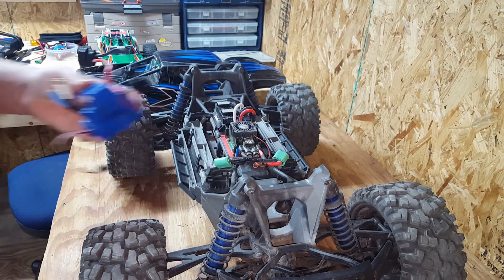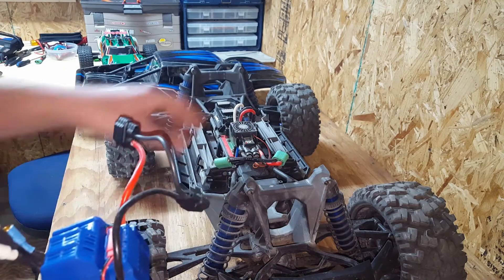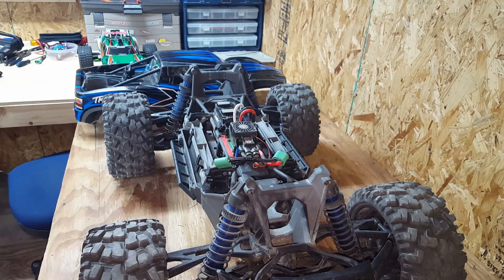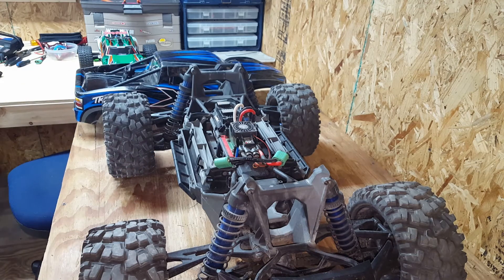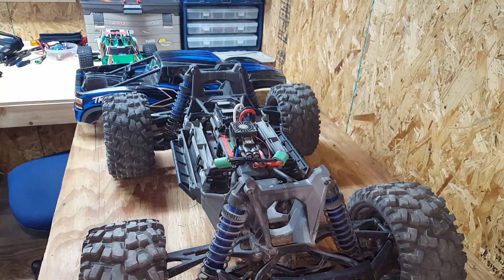I still have the stock VXL 6S ESC. I actually ordered the XL2 ESC before I even owned the truck, because I knew I was gonna replace the ESC — the truck was known for catching on fire. I've sent this in and it's got all the latest updates and everything.